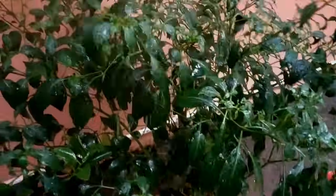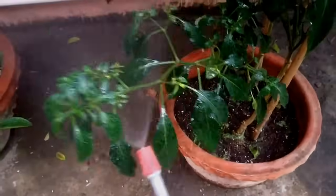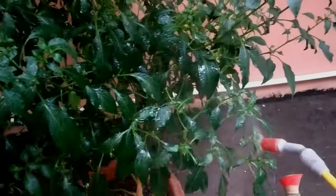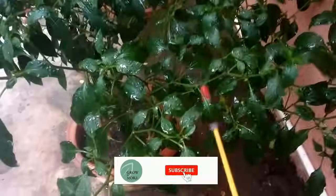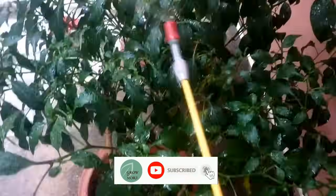Spray thoroughly, covering both the top and bottom sides of all leaves and branches. Always spray insecticides after sunset and ensure that your potting media is not completely dry — it should be slightly moist during pesticide application. Try to cover every area of your plants. You can repeat the same schedule after one week if the pest still remains. In my experience, after 2 to maximum 3 doses you will see all the pests are gone.